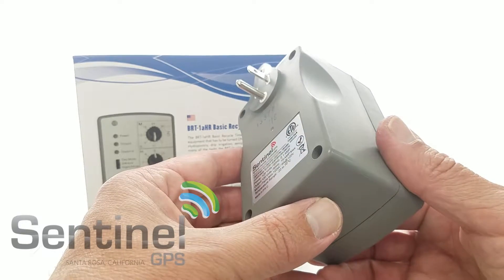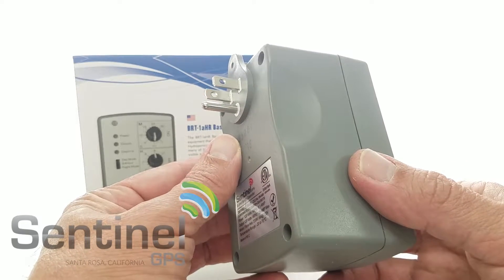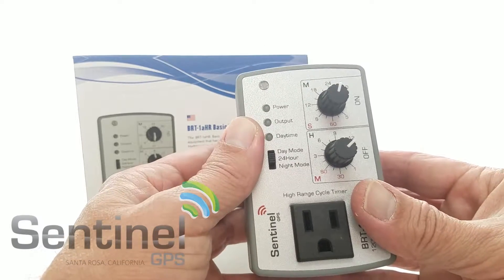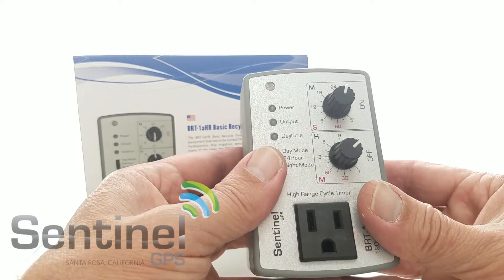Also comes as a wall mount unit, which includes a six foot power cord and a heavy duty wall mount bracket. Three plant friendly green LEDs let you know what function the unit is in. You can do day mode, 24 hour mode, or night mode.